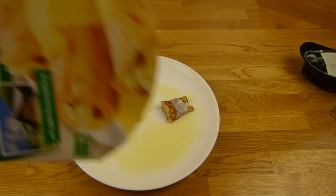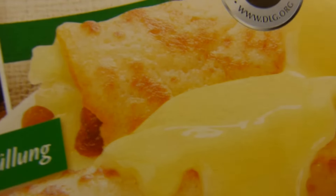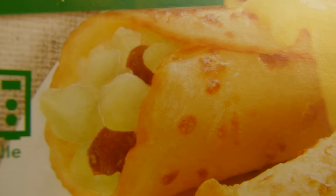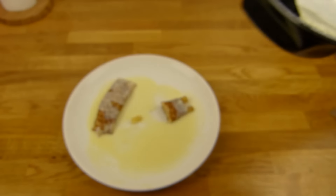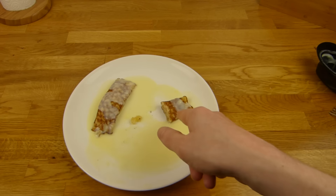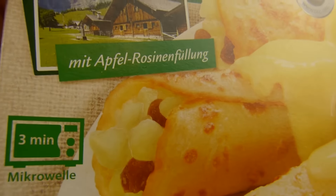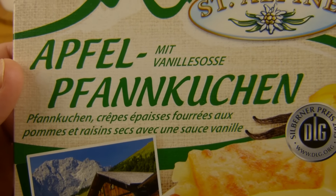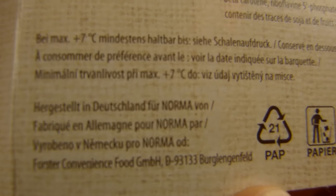So, es gibt Pfannkuchen. Und in Berlin heißen die Dinger ja Eierkuchen und nicht Pfannkuchen. Wie heißen die bei euch? Und die sind gefüllt mit Apfel- und Rosinenstücken. So sieht es leider nicht aus. Aber hier ist noch Vanillesauce dabei. Und das ist etwas zu viel Vanillesauce für diese Dinger. Sagen wir mal einen Pfannkuchen mehr und dafür nur die Hälfte der Vanillesauce — das wäre besser. Sogar hergestellt für Norma.